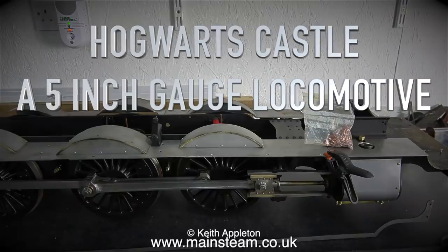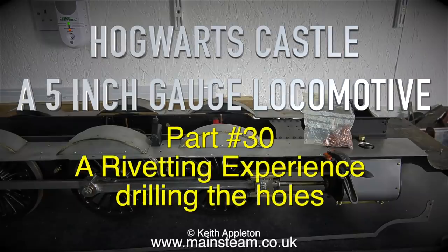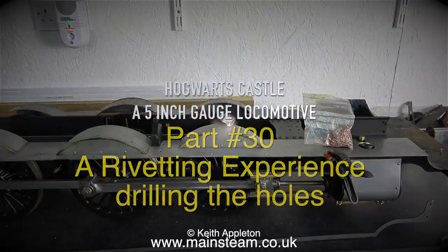Hogwarts Castle, a 5 inch gauge locomotive, part 30 — a riveting experience drilling the holes.